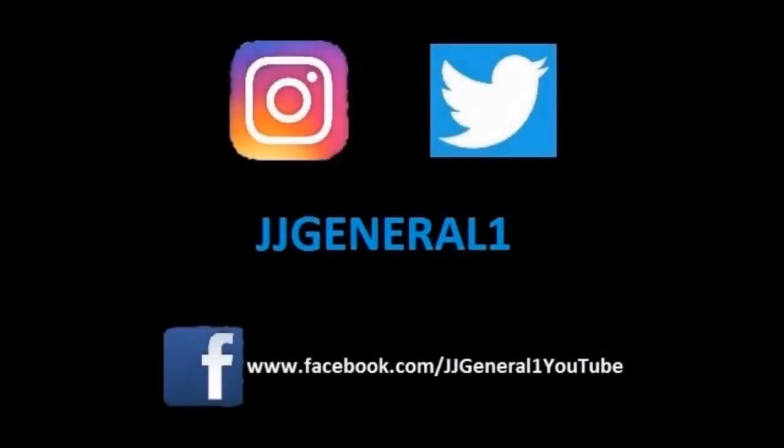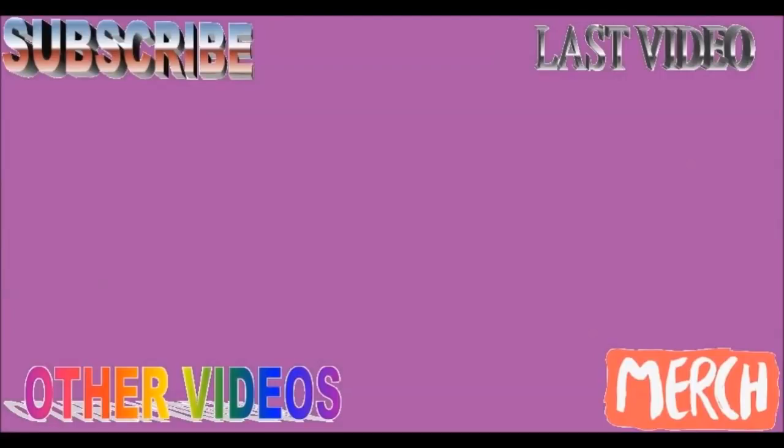Thank you so much for watching. If you enjoyed it, click that thumbs up and subscribe — and when you subscribe, turn on the bell and click all notifications so you don't miss any new uploads. Follow me on Instagram and Twitter at JJ General One, and on my Facebook fan page at facebook.com/jjgeneraloneyoutube, all one word. Check my last upload in the upper right corner, a playlist of similar videos in the lower left, subscribe in the upper left, and my merchandise store in the lower right corner.